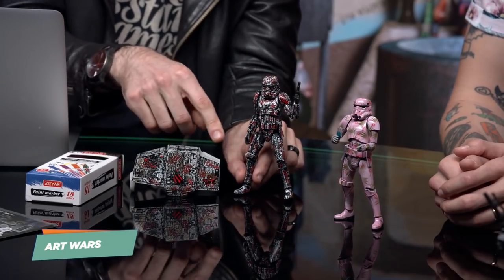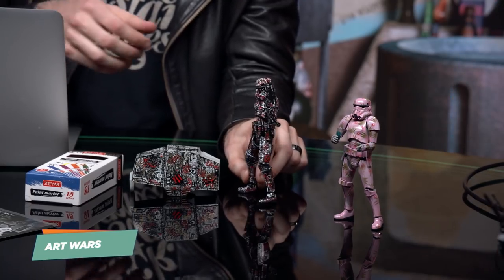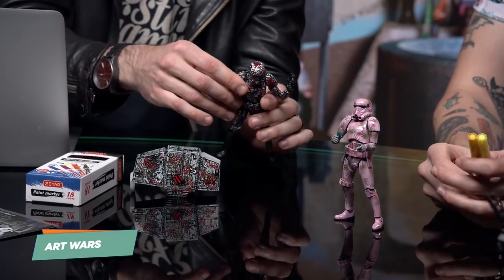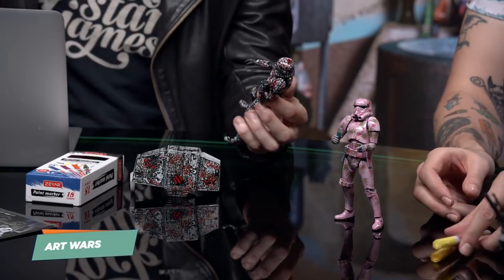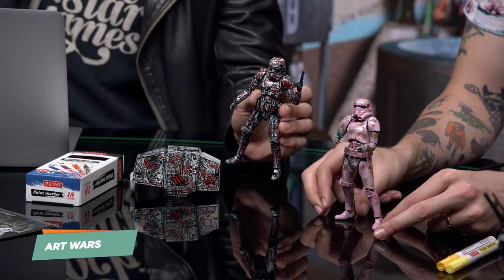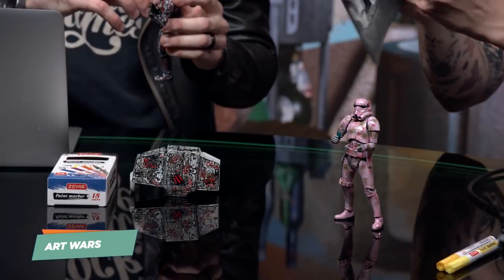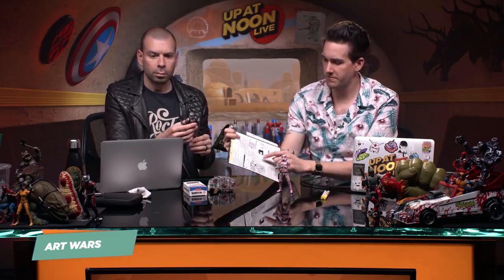My theory was to outline basically everything in black to give it a poppy cel-shaded look, and then fill everything in with tags. Max did a really cool thing — he took the trays, the kits out, and sprayed them down before they were even built. I went a little further: when you get the kits, if you've ever built a model kit, they all come on pieces like that.